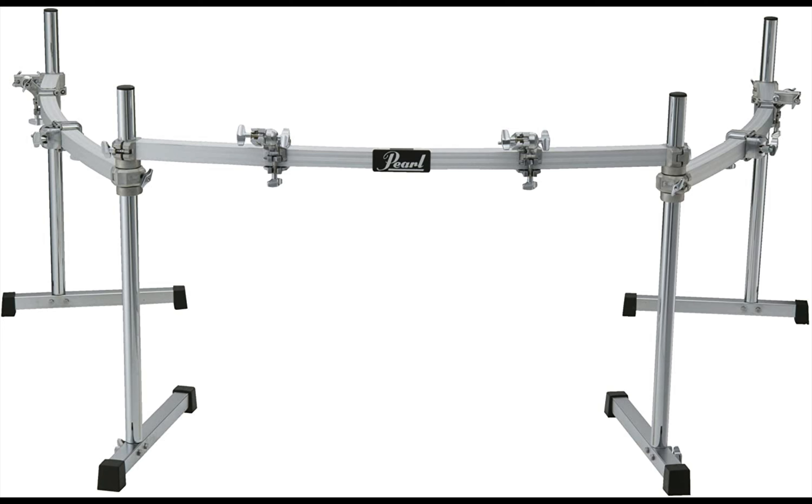Configuration shouldn't be a problem as it is easy to follow and set up. If you're often on tours, you will find this instrument to be the best element in your arsenal. It is a fantastic pick for professionals and it's easy to set up, making it a hot demand in the market.